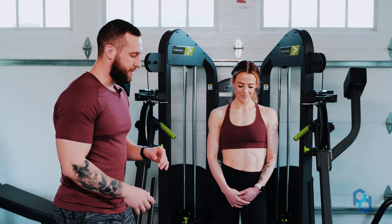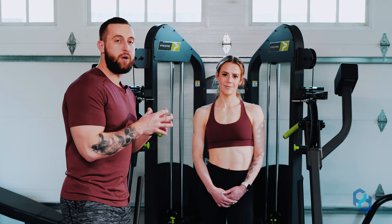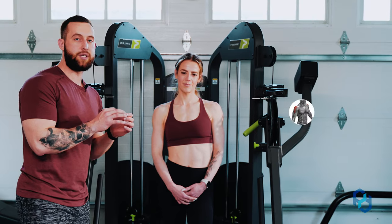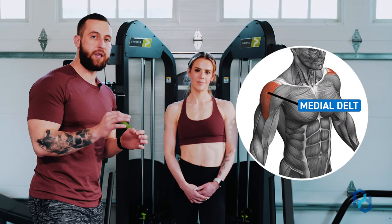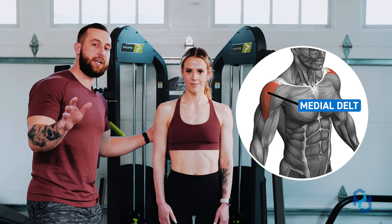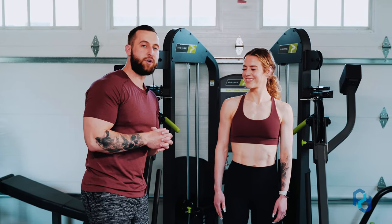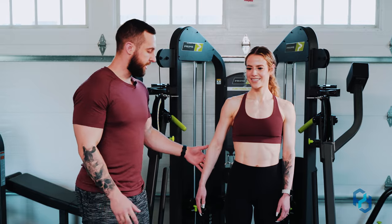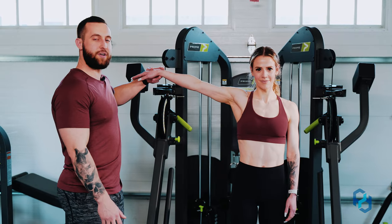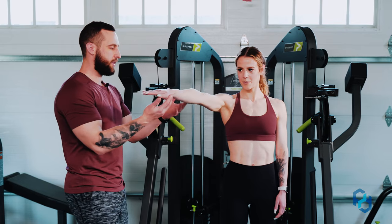Within this movement — and if you've seen any of our other medial delt training exercises — you're going to know that when we're training the medial delt we want to get into the scapular plane, and that's exactly what this exercise does. So I'm going to have Sue demonstrate. When trying to find that scapular plane — I know it's a nerdy term but it's super helpful — we're going to raise the arm out to the side, then raise the arm directly out in front.